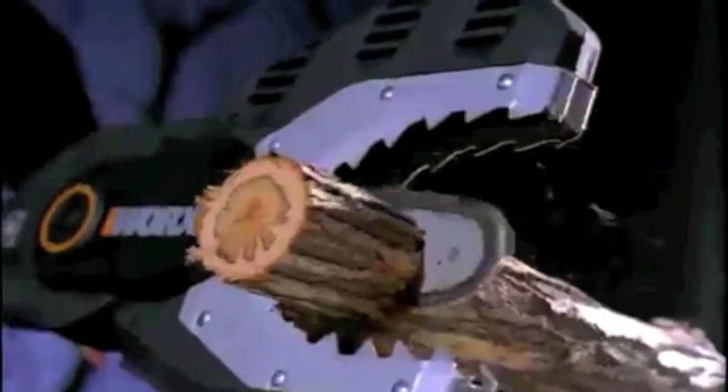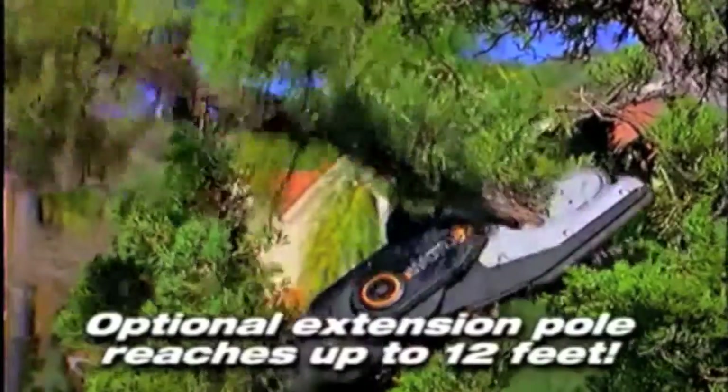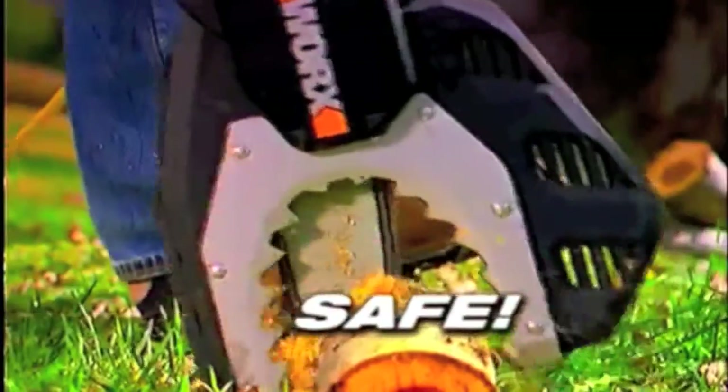With the JawSaw, you get the performance of a chainsaw without the risk. The JawSaw is the perfect tool for all your tree maintenance needs. It's fast, it's easy to use, and it's extremely safe.